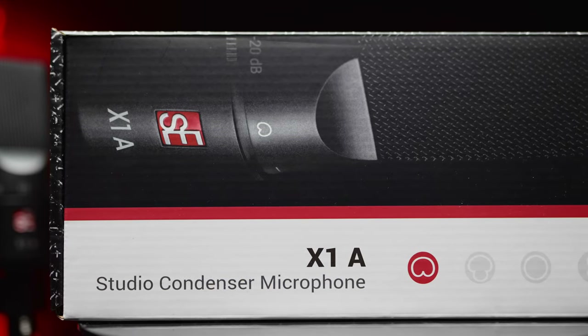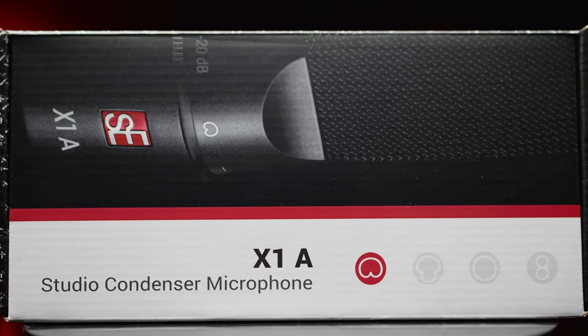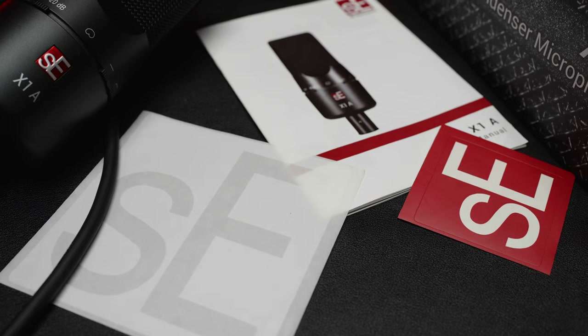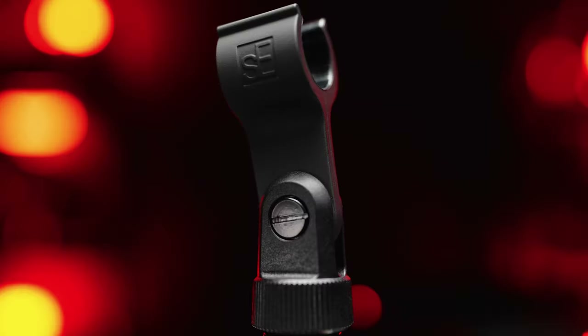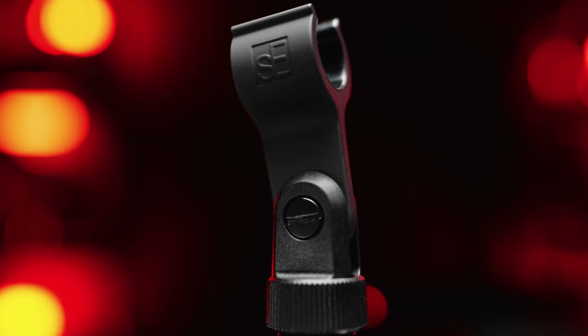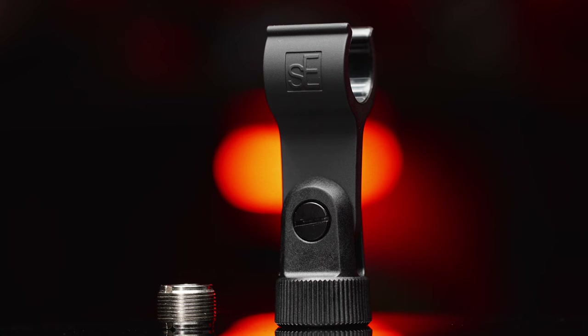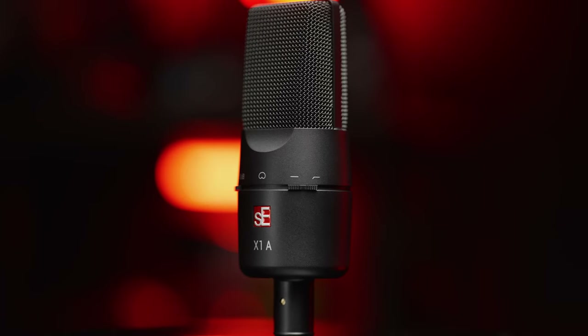Let's talk about what comes with this $100 SEX1A. The box looks pretty similar to Shure-style microphones. Inside, you'll find two stickers, some documentation, a microphone clip but no shock mount, a 5/8 to 3/8-inch microphone stand adapter inside that clip, and of course the microphone itself — the SEX1A.